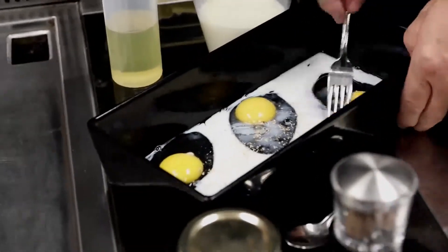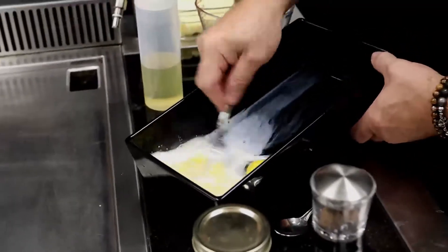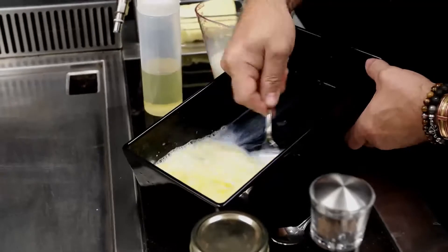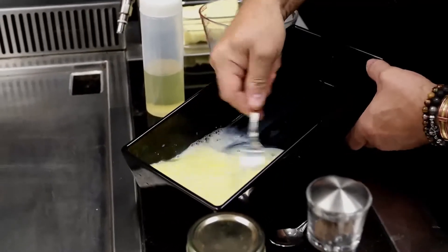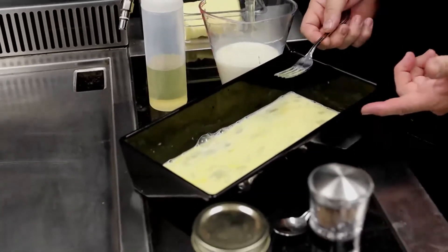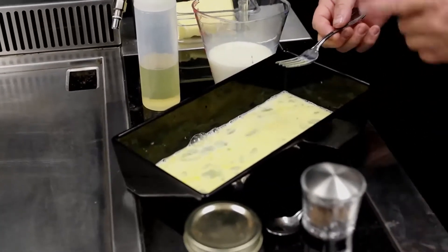All right, now we're going to whisk that up, get it all emulsified. You can either use a fork or a whisk for this. There we go — our coating's ready to go. Let's get the bread in there and get it on the griddle.